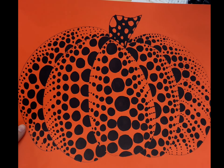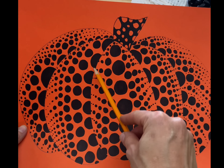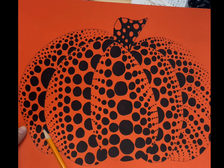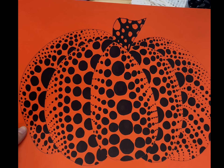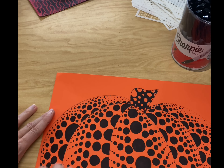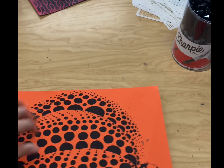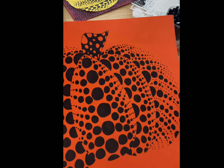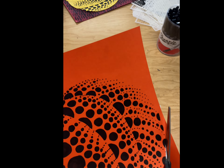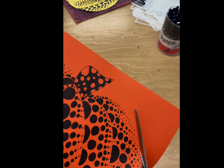Once you have each section of your pumpkin filled in with dots, defining the edges of each section by a half circle or the dots gradually getting smaller as they near the edge, then you are ready to erase your pencil lines. Take your eraser and erase all the pencil lines. Once they are erased, take scissors and carefully cut it out right on the edge of those half circles or where the small circles define the edge.